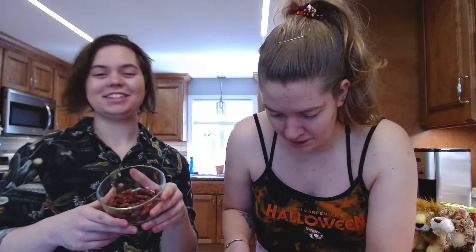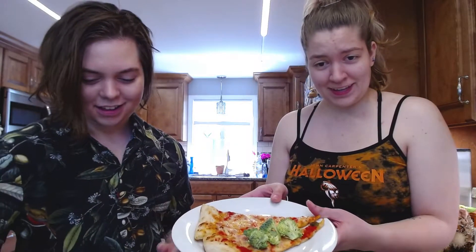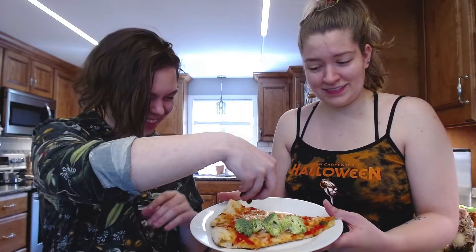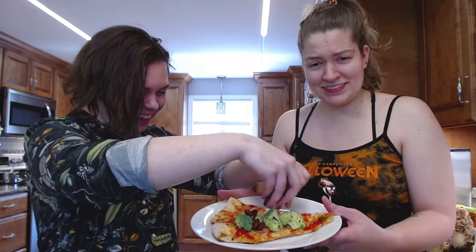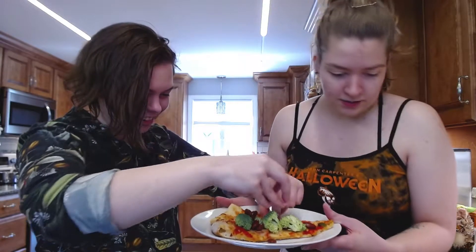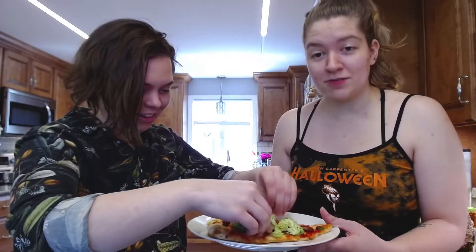Beans, beans. Now that we have our broccoli, we have our beans, and we have our pizza pre-made. We're gonna go ahead and put the broccoli on the pizza, then get some beans and put the beans on the pizza. And then we have to put it through the sandwich maker.